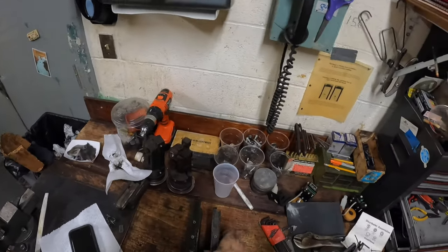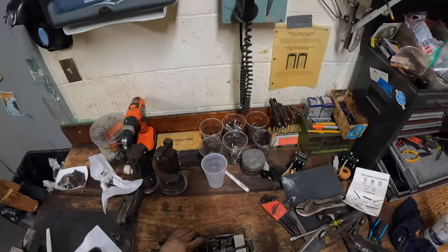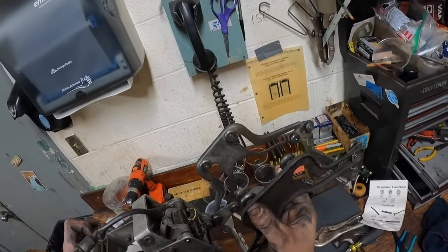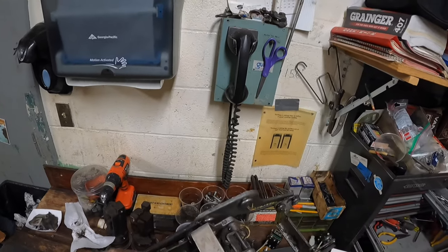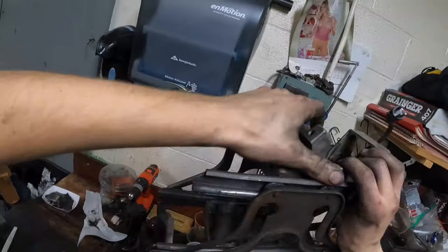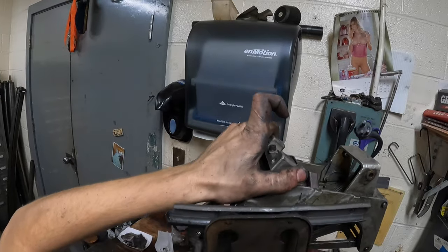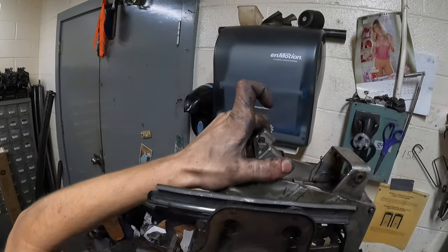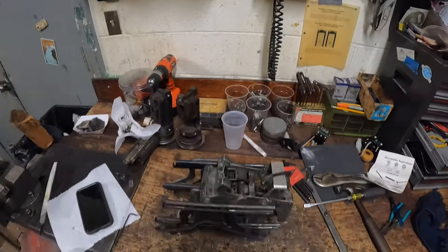Now we will put this on the respot cell assembly just like this. Try to get all the rollers started in the track - this one fell out on me, there we go. And just like that it's nice and free. Let's get some cotter pins in there and test it out.